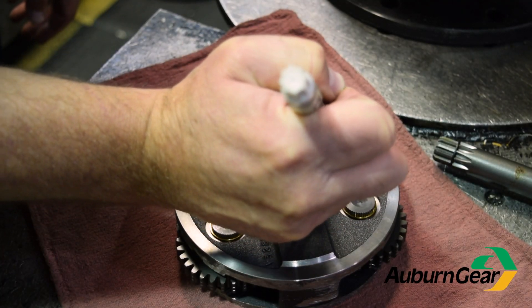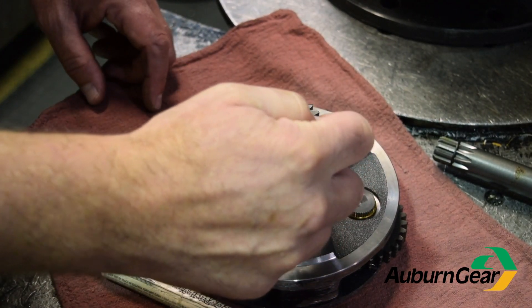Flip the primary carrier over, mark a starting point, and count the teeth of the secondary sun gear.